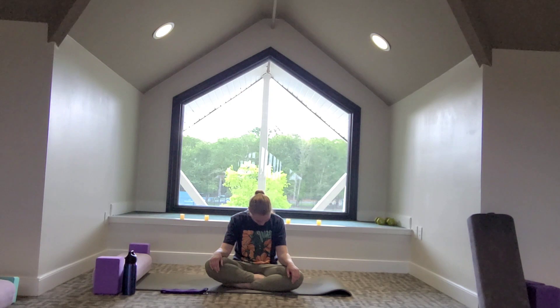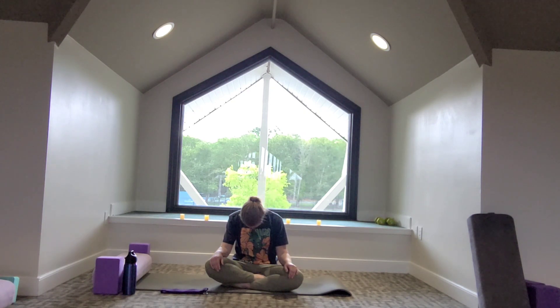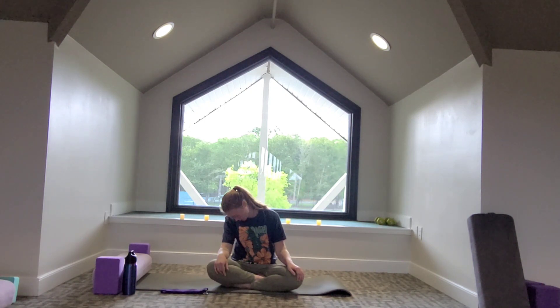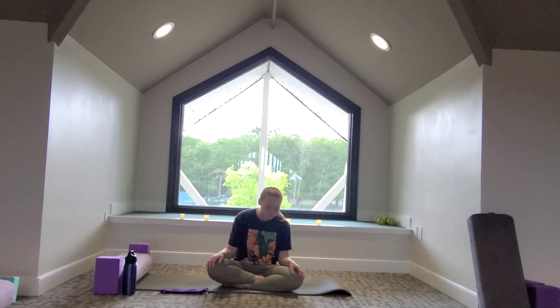Then we'll switch the direction of the circle, coming up the other way. Just focus on finding what feels good. If you want to pause for a moment, look down to one side and feel that big side stretch in the neck. As you slowly circle up, we're opening up the chest, making the spine long, sitting up tall. Exhale to release everything.